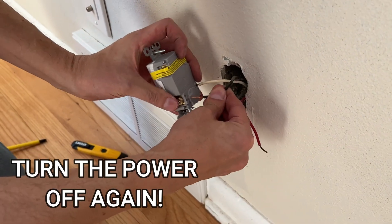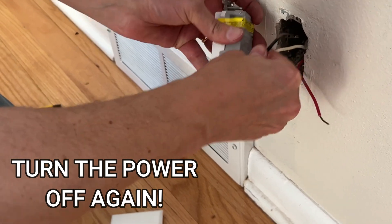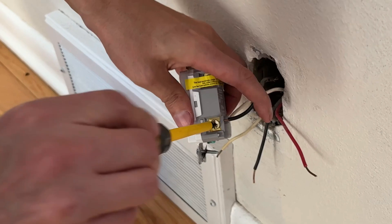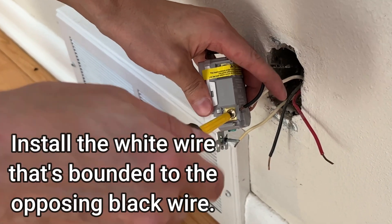When putting everything back together, remember the black wire goes to the brass colored screw — B for black, B for brass — and the white wire goes to the silver colored screw.